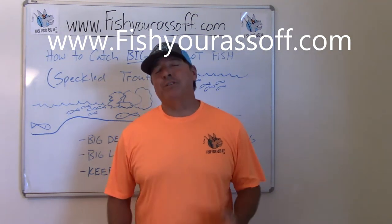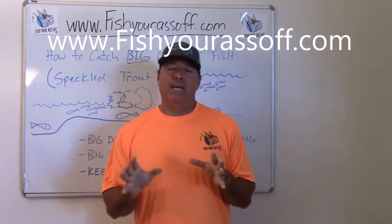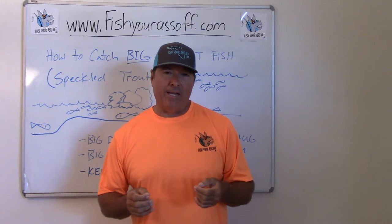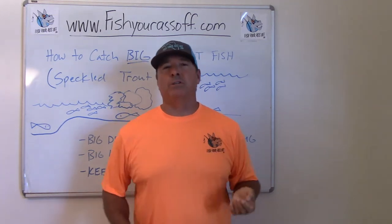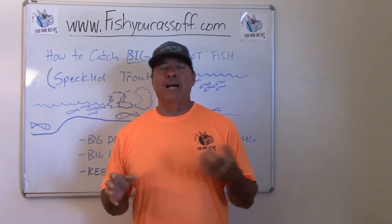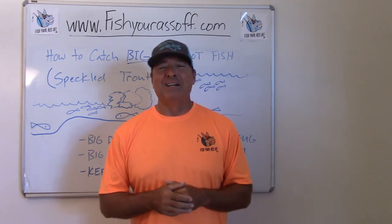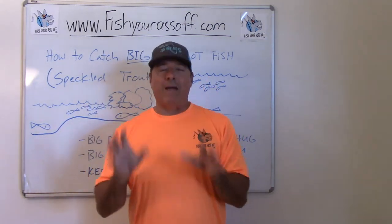Hey, it's Mike over at FishYourAssAll.com, and today we're talking about how to catch big over-slot fish — your personal best fish. They have a lot in common, whether it's redfish, trout, snook, tarpon, or whatever your inshore species are. They have certain tendencies, and that's what we're going to cover. These are your wall-hanger fish, the best photo op you'll ever have. Right now we're focusing on speckled trout.